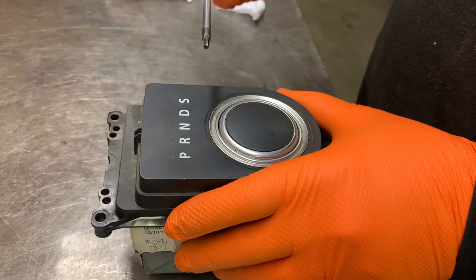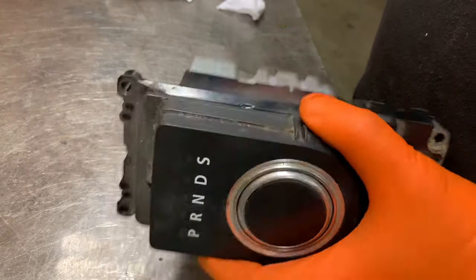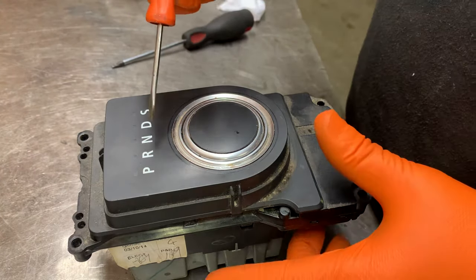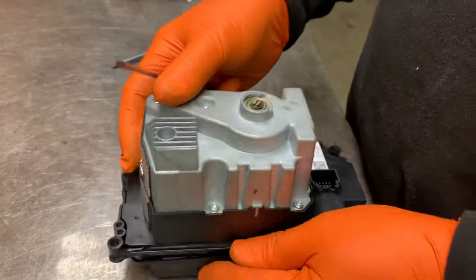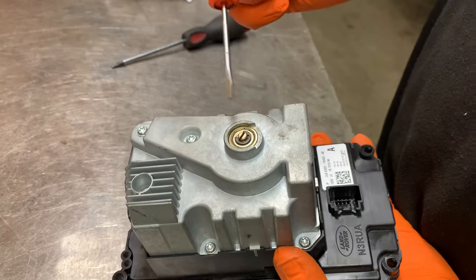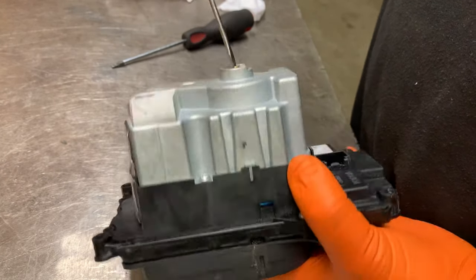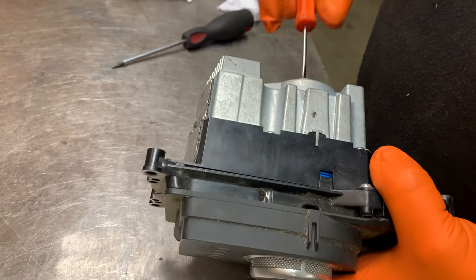This is a little video for anyone that's got a Jaguar Land Rover with the rotary type gear selector unit. If you get one that's faulty, stuck in the down position, or rises and won't select gears, this is how to get around it. If it won't rise up, at the bottom of the gear unit you have a shaft with a slot in it — you can turn this and it will lift the gear unit into the upper position.